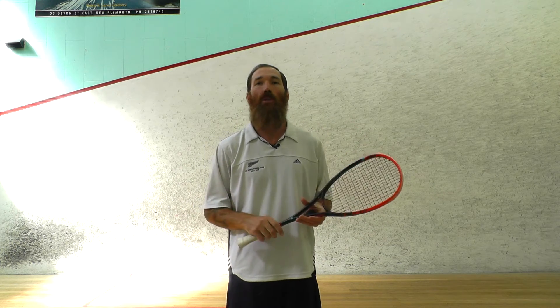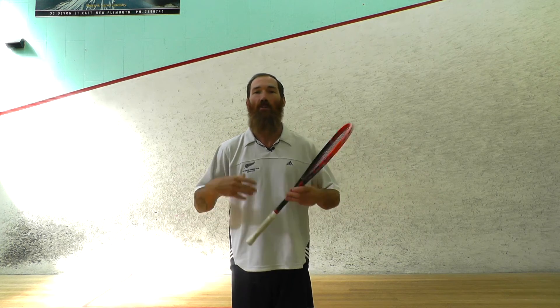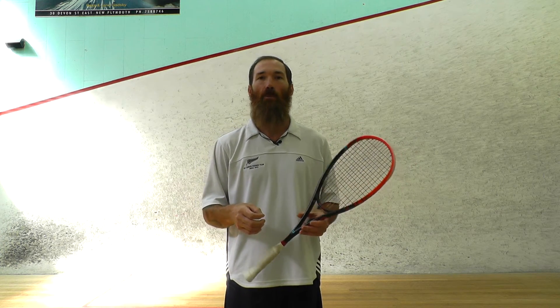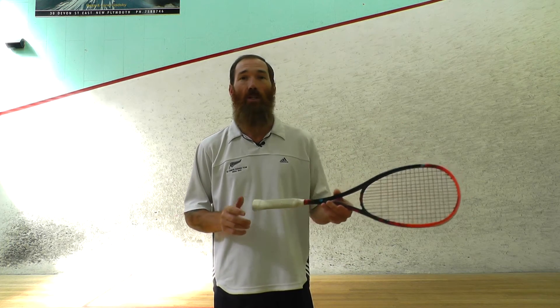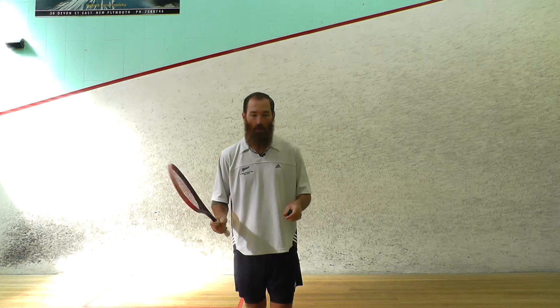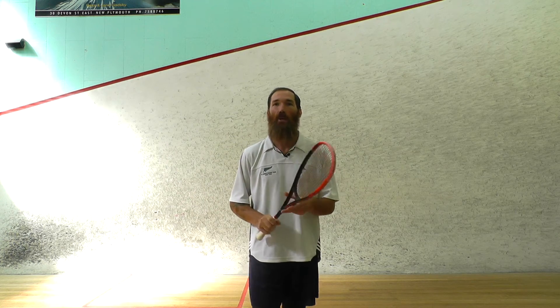Sometimes you just need to keep the ball tight and they're not going to get it. So just push the ball in there nicely to begin with, and then once you've mastered that push, try and add a bit of cut to tighten it up even more, or even try and place it in the nick with the cut. We'll do a couple and watch my racket face as I push it forwards towards the front wall.